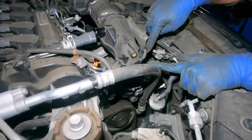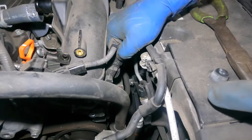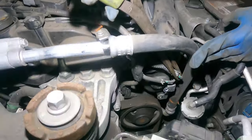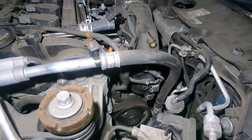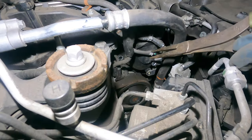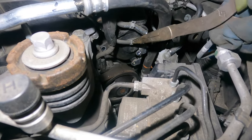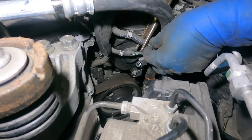Something over here is bothering us — we're going to remove this clip right over here. Squeeze on this and get the turbo solenoid sensor off. Down here you have two vacuum lines — I should have taken these off first. This piece has to come back about an inch and a half to come off. These are vacuum lines — no liquid, no pressure — so just get them both off.